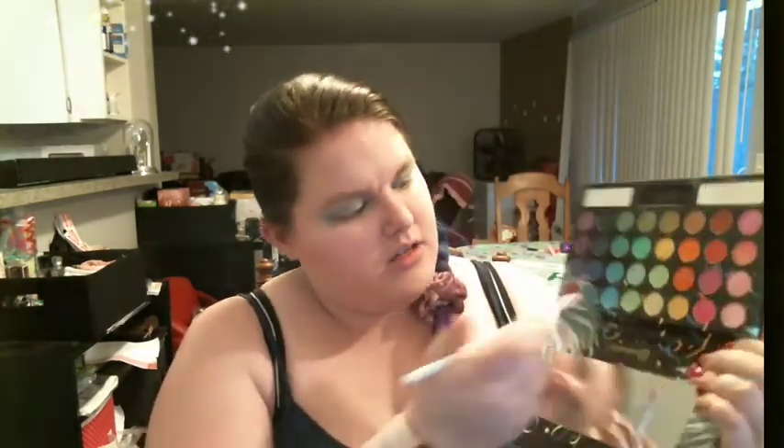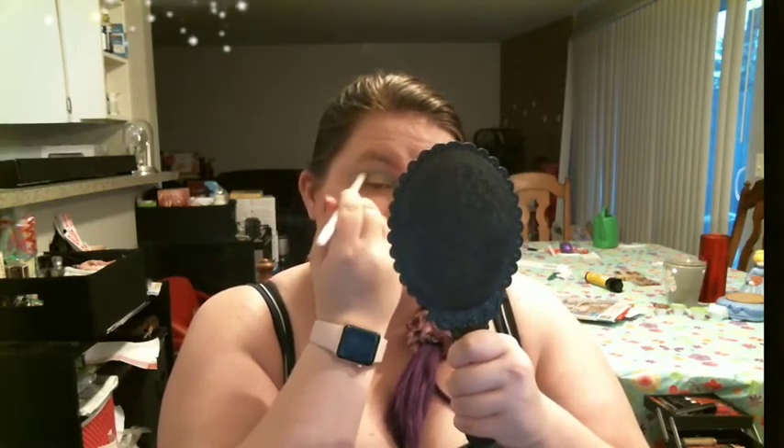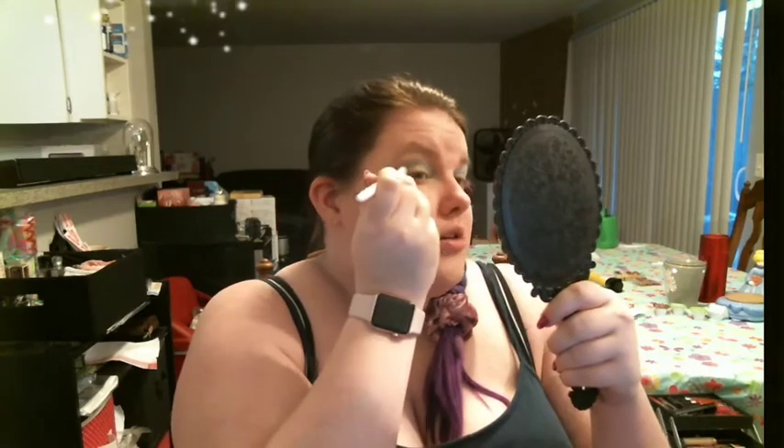We're going to take our fluffy brush and use the Take Me Back to Brazil Rio edition — take the lightest blue glitter, just tap it barely on the end, and go right over that blue. Just tap it gently and keep it in the crease; you don't want it too high. You can bring it down a bit but don't bring it up. To make sure it doesn't go up, angle the brush down slightly, then bring it down over that yellow bit.